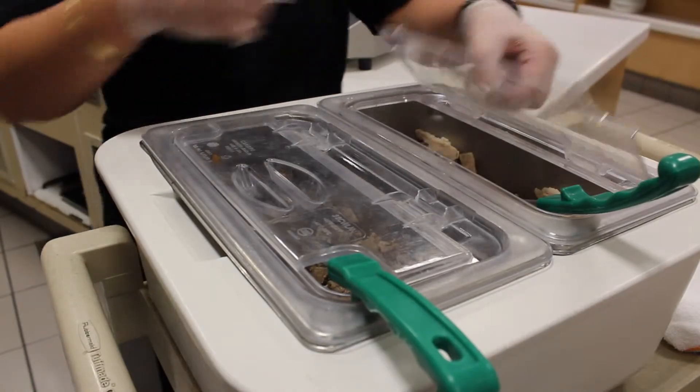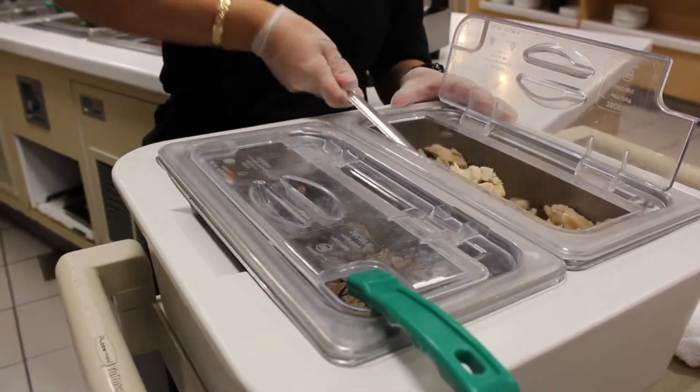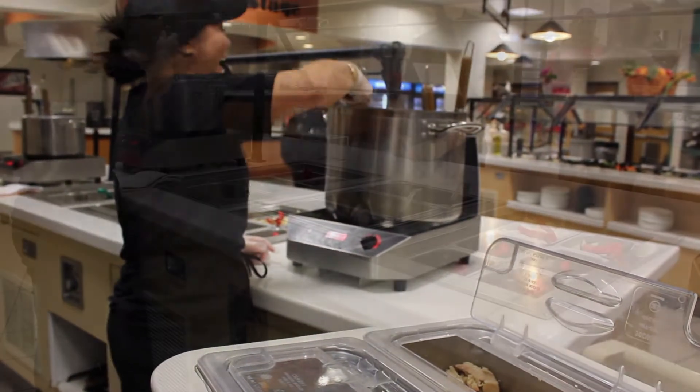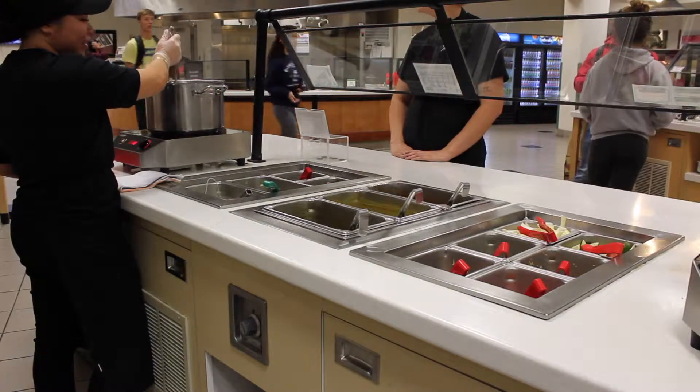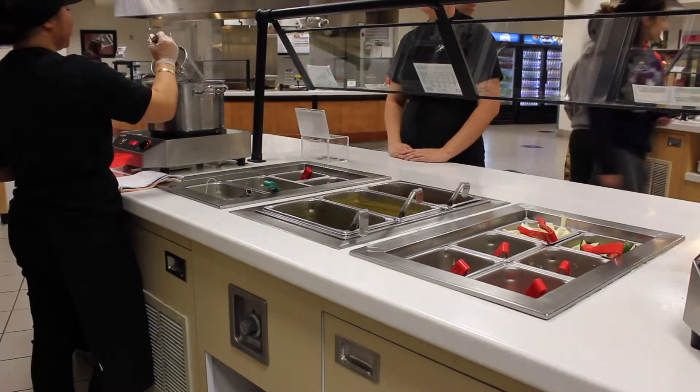While the noodles are cooking ask which protein the customer would like. The options are chicken, beef, or tofu. The customer only gets one single scoop of protein. If they would like multiple proteins they should be charged for double proteins. The chicken and beef must be warmed up prior to serving so place your scoop of meat into the right boiler for about a minute.